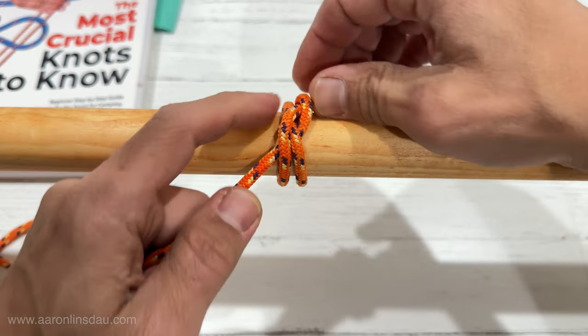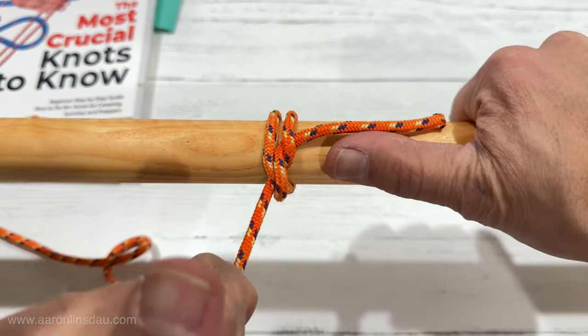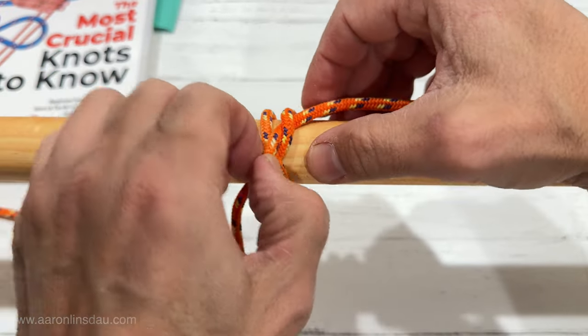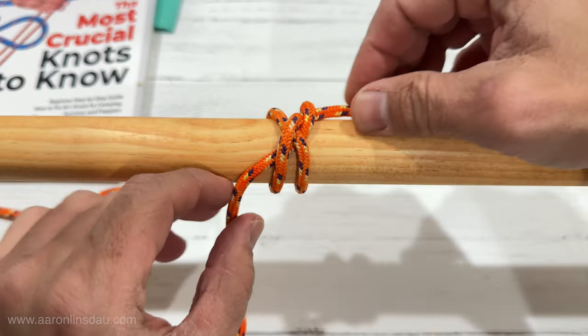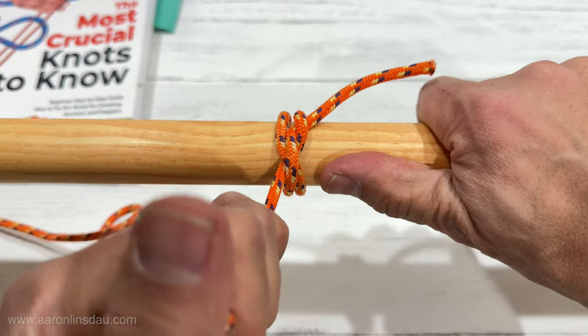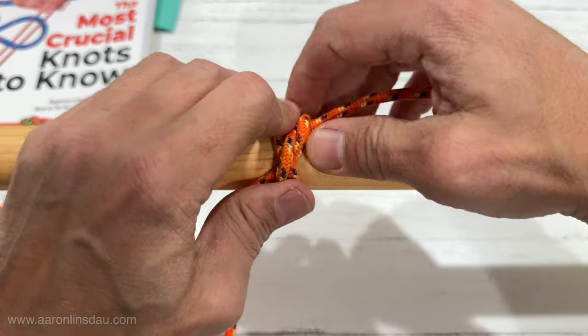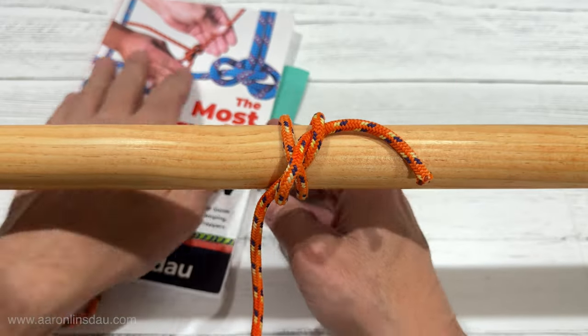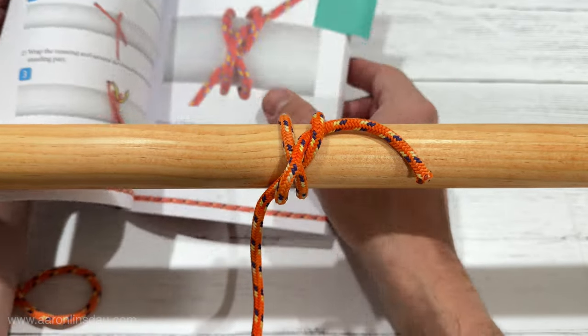The Miller's Knot will hold better than a clove hitch. It self-binds a little bit better, but it is easier to take apart than the Constrictor Knot. So the Miller's Knot is a great in-between where you need something a little bit more confidence-inspiring than a clove hitch, but not nearly as difficult to remove as the Constrictor Knot.